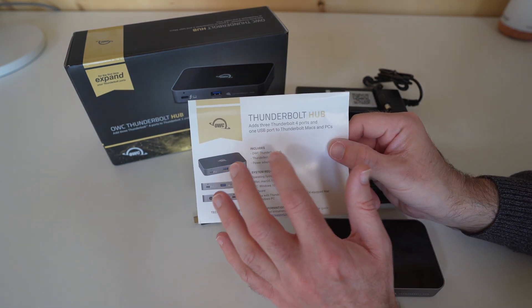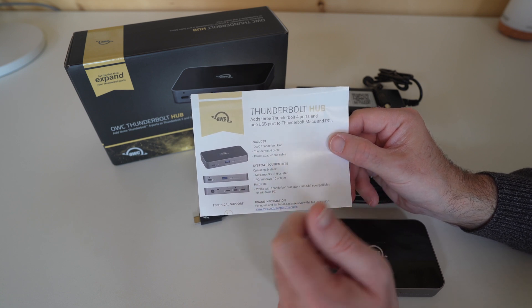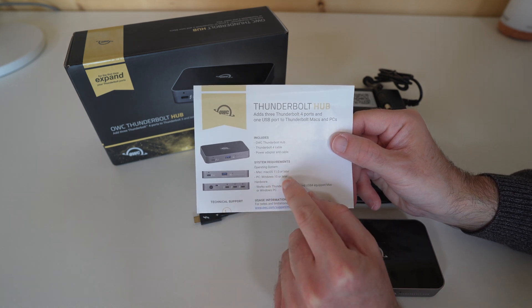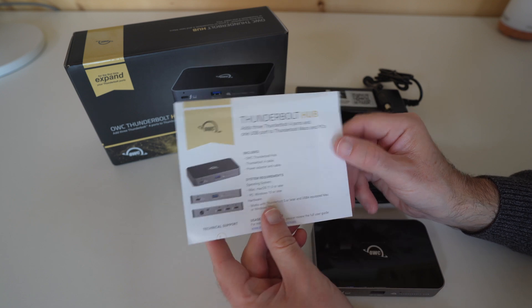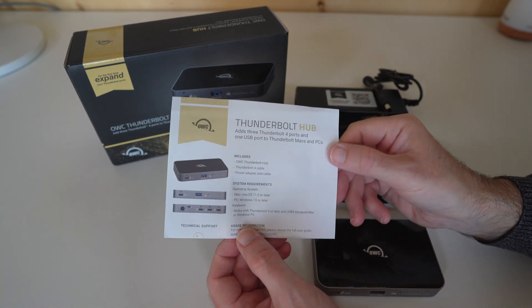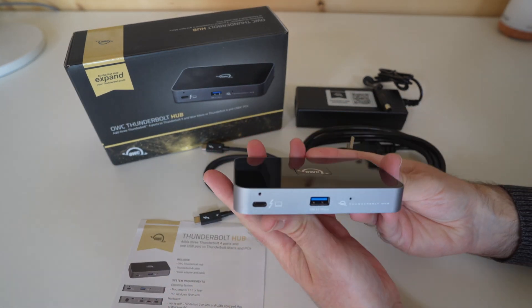You also get a little information sheet. It says the Thunderbolt Hub adds three Thunderbolt 4 ports and one USB port to Thunderbolt Macs and PCs. It works with macOS 11 or later and Windows 10 or later. There's also some extra information about contacting support if needed. And then of course, we've got the little hub itself.